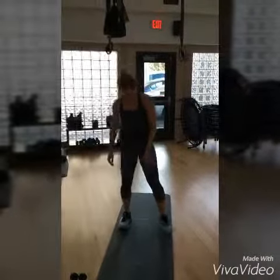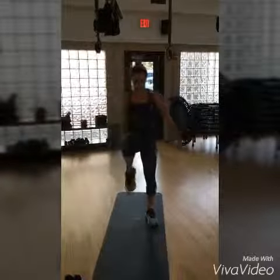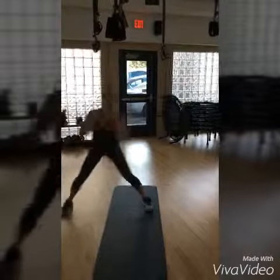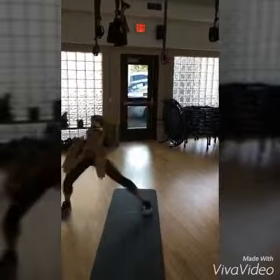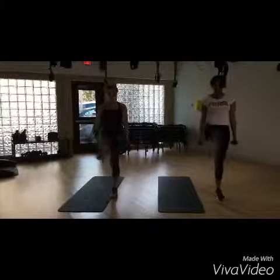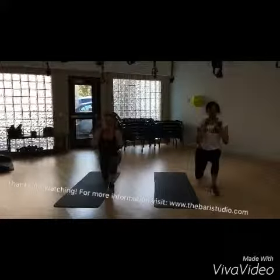We're going to play music to start. I'm going to do my best and I'm dancing. I'm going to do my best. OK, let's go!